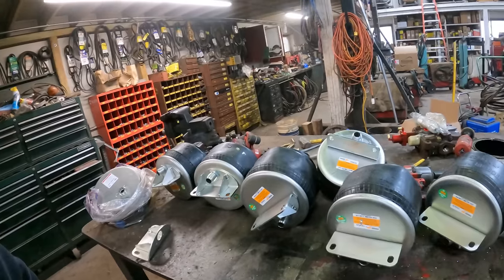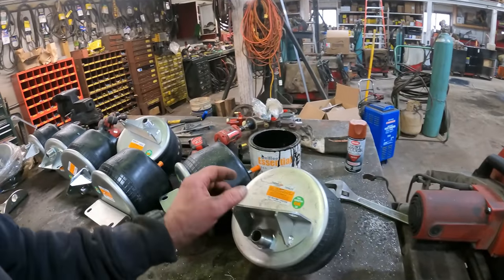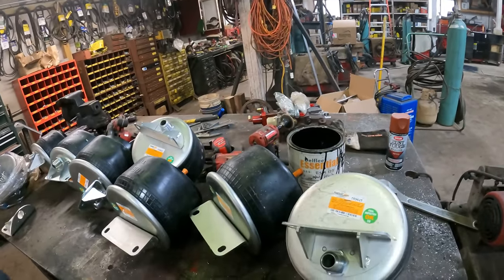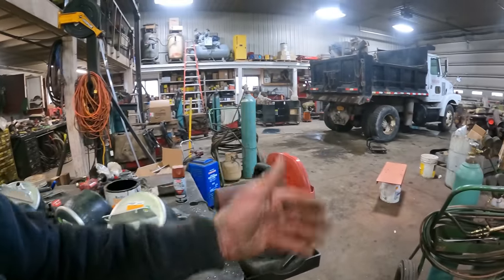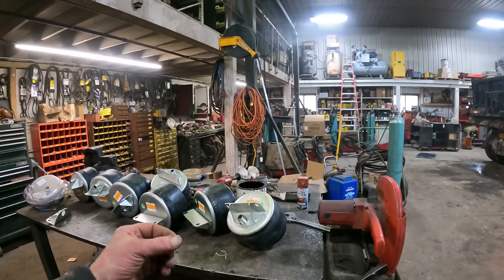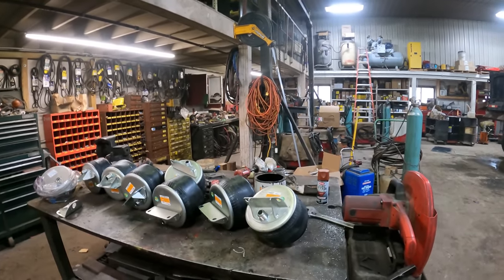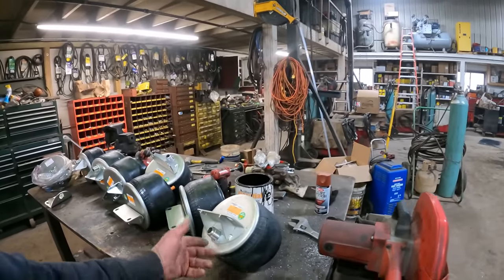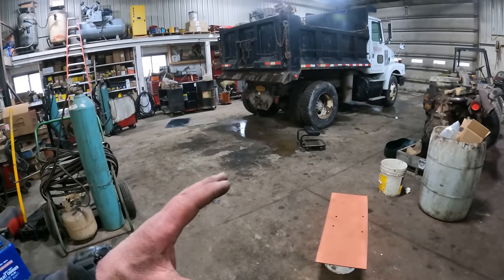These bags here were like $90, $98, or $103 a piece, so we saved a considerable amount of money. The only reason I wanted to change them out is the other ones were all rusted on the top. So we're going to pull these decals off, get them set up on the floor, spray the POR on them, let that get tacky, and then put a top coat of paint on them, let that sit overnight, and install them tomorrow.